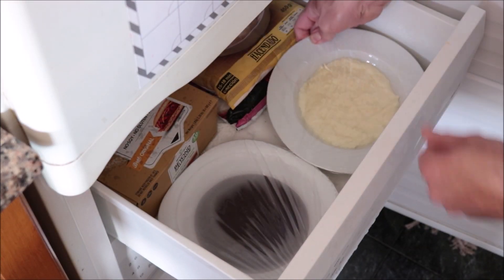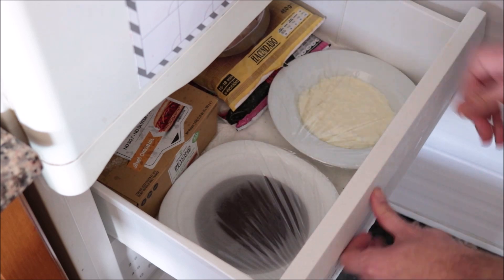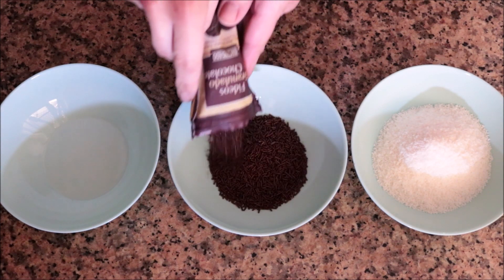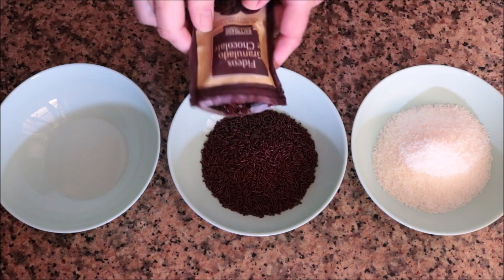While the mixtures are in the freezer hardening up, I'm getting the toppings ready: shredded coconut, chocolate sprinkles, and chopped almonds, each in separate bowls. You can use whatever kind of toppings you want and customize these truffles to your liking.